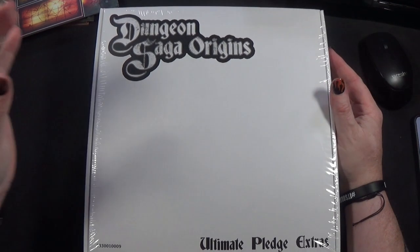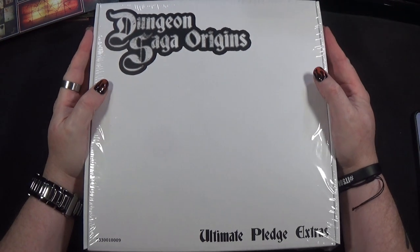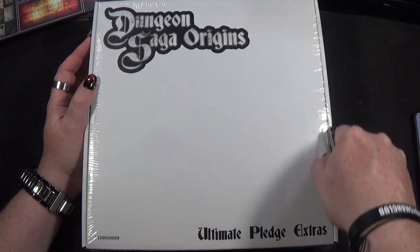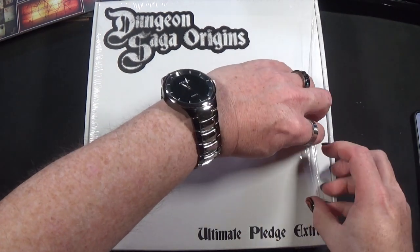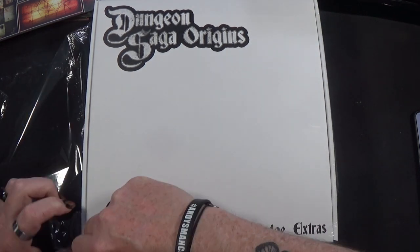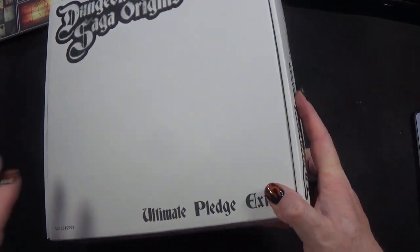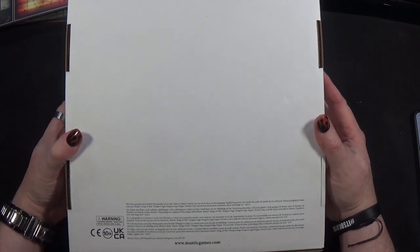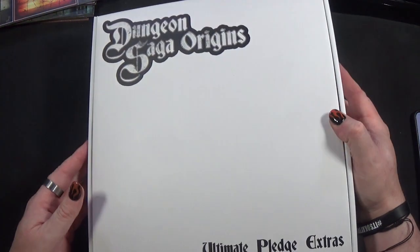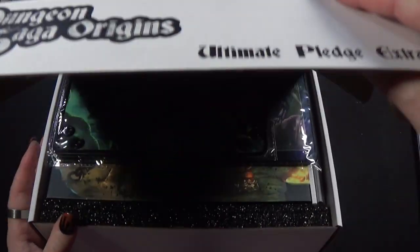Hello, my brothers and sisters in nerding. Welcome back to the Spider's Web. In this video we are opening the Dungeon Saga Origins Ultimate Pledge Extras box. Let's get into it without any further ado. I haven't looked at the bottom of this box to see if there is anything on it - I doubt there's anything there. All the artwork will be for the main box. Nothing there gives any details of what's inside, so let's open it up and look.